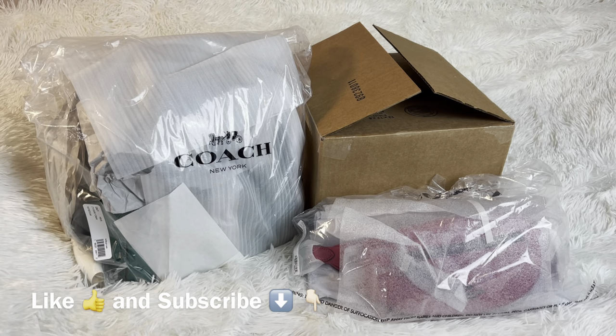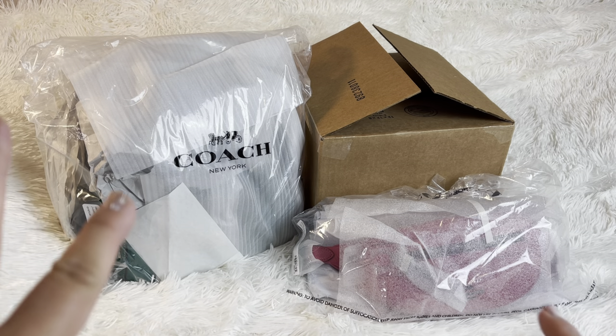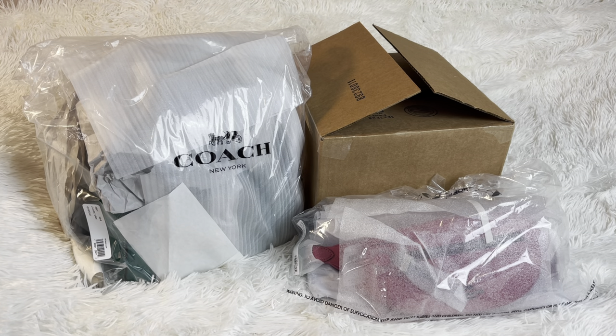Hi guys, today we are unboxing some Coach — yes, some of them are already out of the box because my kids wanted to play with the box. If you got kids, you know what I'm talking about. So let's start with the ones that are already out of the box.